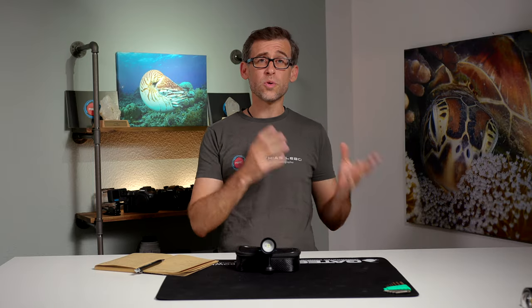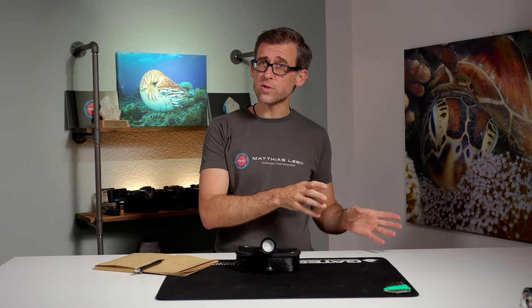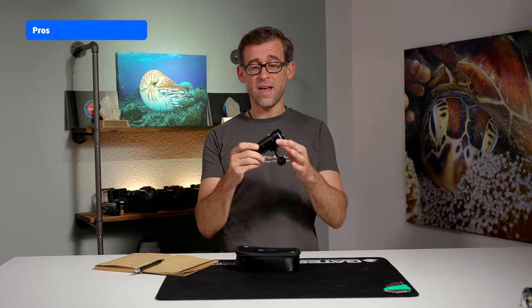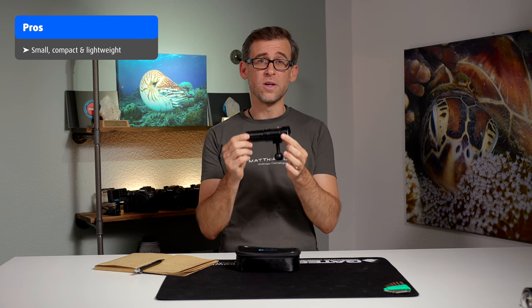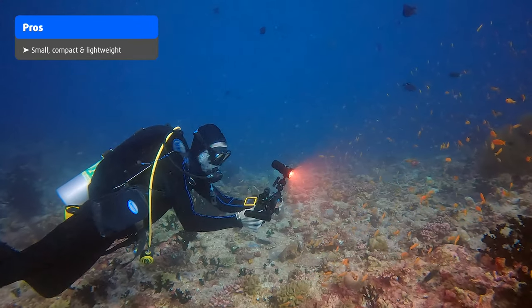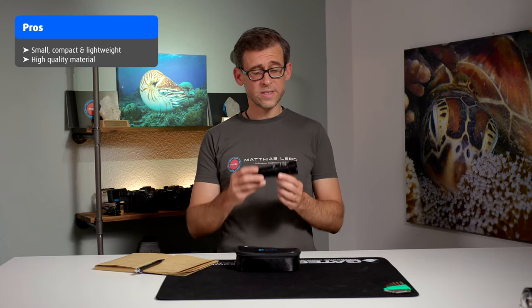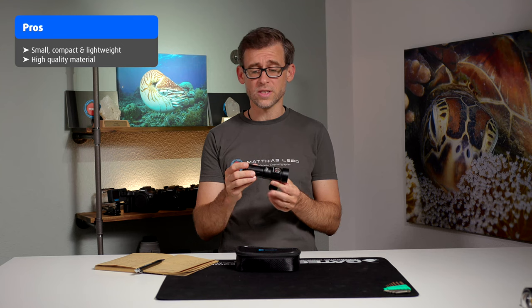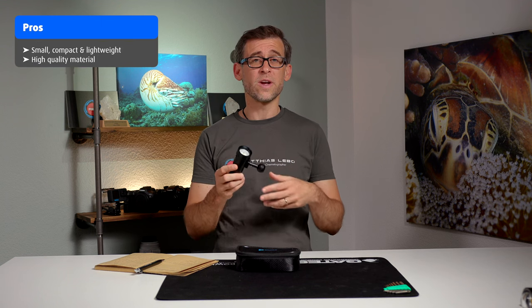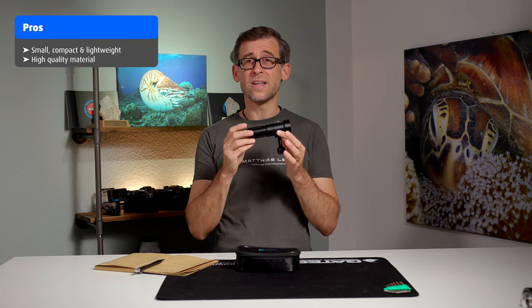Now let's move on to the pros and cons of the DiveFork SL20. On the pro side, it is a very small, compact, and lightweight underwater video light — perfect for small underwater video setups like action cams, compact cameras, or smartphone cameras. Another pro is that it's made from high-quality materials and feels very solid, like it can take quite a bit of a beating in a dive boat or dive center environment.